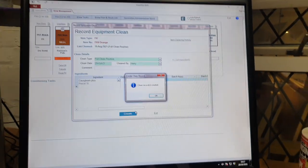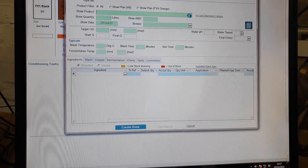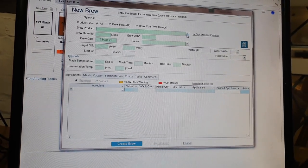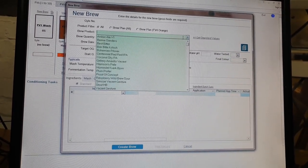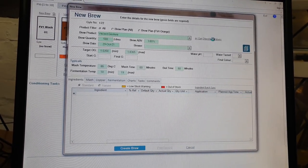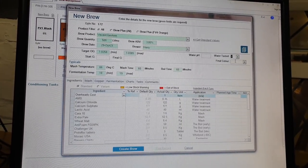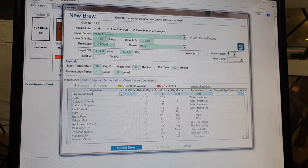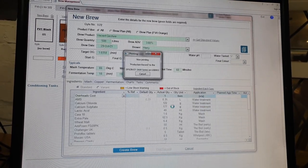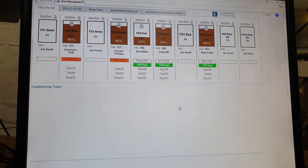We'll get the ingredients for it so we can keep track of our ingredient data. And then we're going to produce — well, today we're going to put a vacant into that tank. We're going to get the standard values for the vacant, select myself as the brewer, and create the brew. Yes, I do want to print a production record — thank you very much.